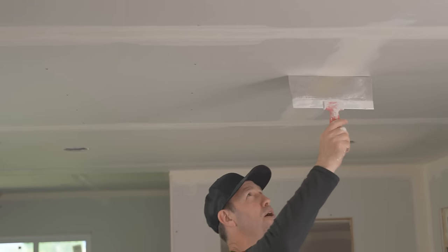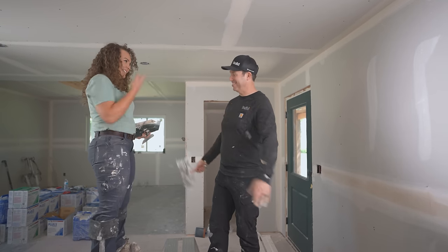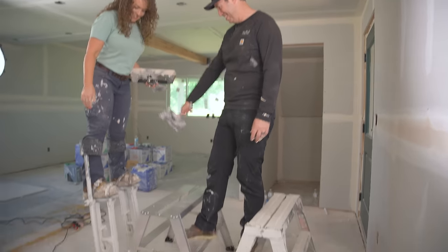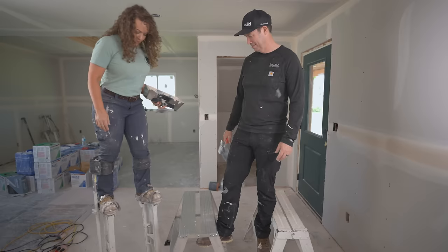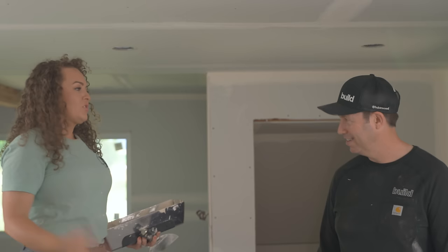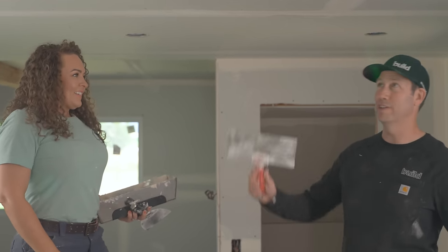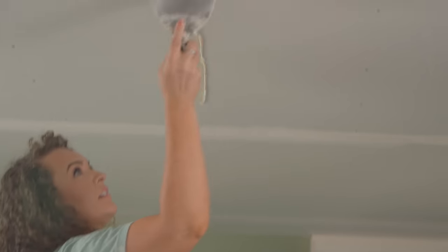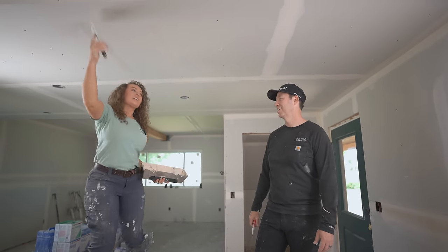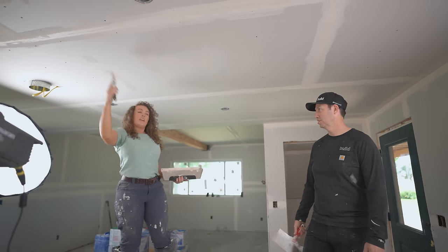So Lydia, we got a butt joint here, right? That is a butt joint. You got a little taller all of a sudden, didn't you? Just a little bit. What do you got on there? These are stilts. How about that? That's awesome. They're adjustable, different heights — you strap them onto your legs and your feet and then you can walk around. You can do all these ceilings with those? Sure can. Let's do some screws. You've spent some time on those, haven't you? Oh yes, tons and tons of time. And they're pretty stable — you don't feel like you're going to fall? Very.